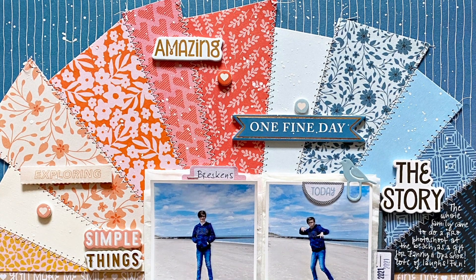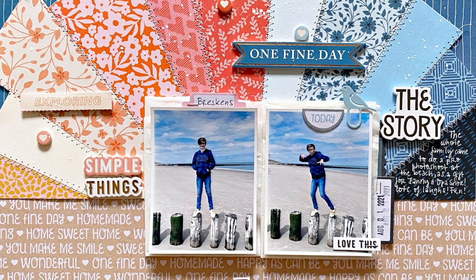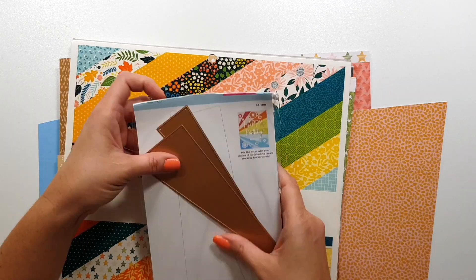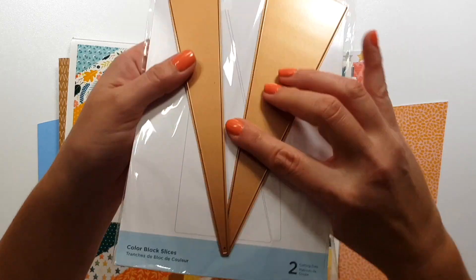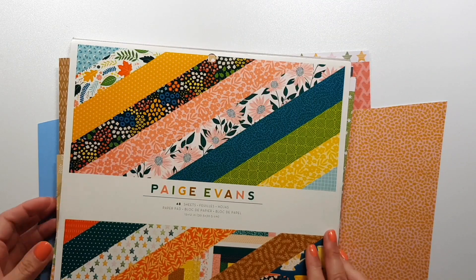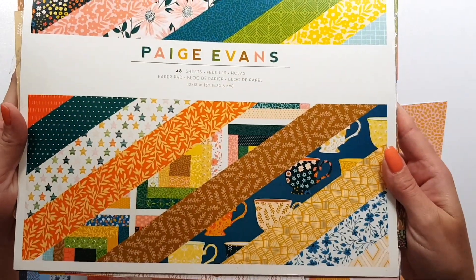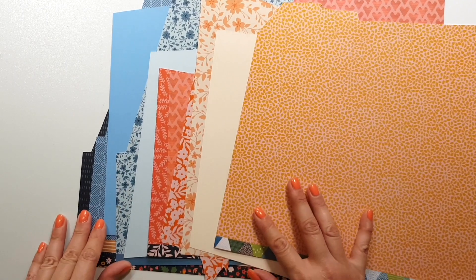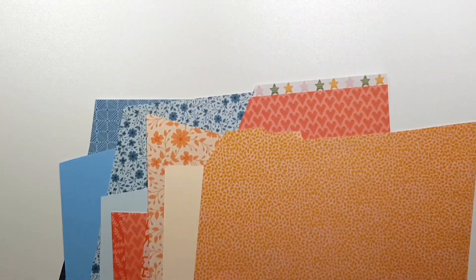Hi there, Zsoka here with a new layout this time for Spellbinders. The brief was that I had to use metal dies — I chose the color block slices — and I also had to use some cut files. So basically die cutting two ways: digitally and with the traditional metal dies.